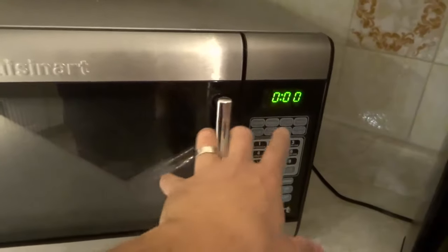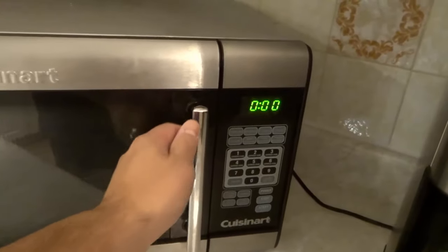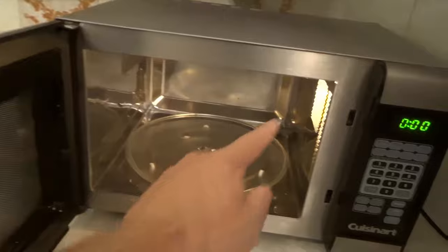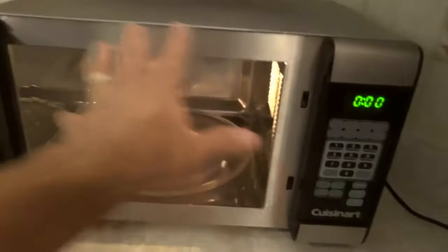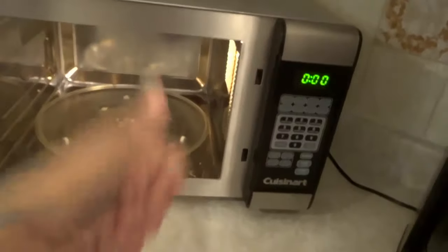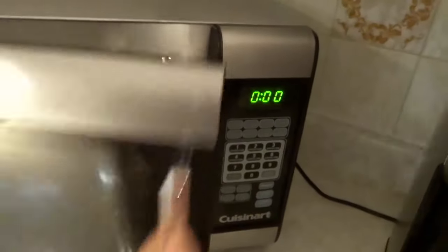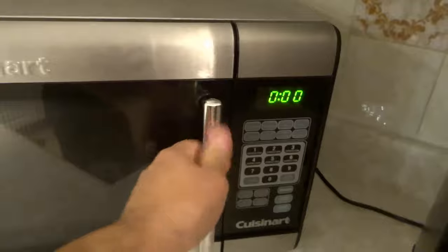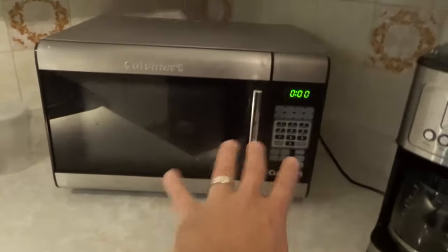Another quick tip: if you don't know whether you have options for meat and vegetables in defrost mode, if you open your microwave there's often a label somewhere inside that will tell you which numbers are for which food type — like one might be for meat, two might be for vegetables. So take a look inside the microwave if you don't have the manual and don't know which number is for which option.